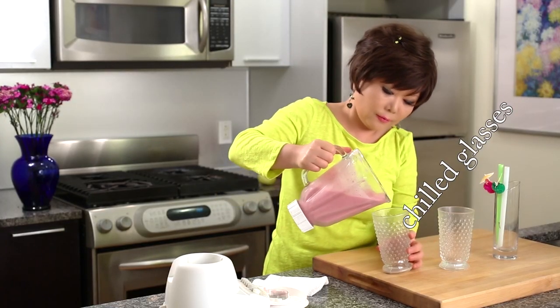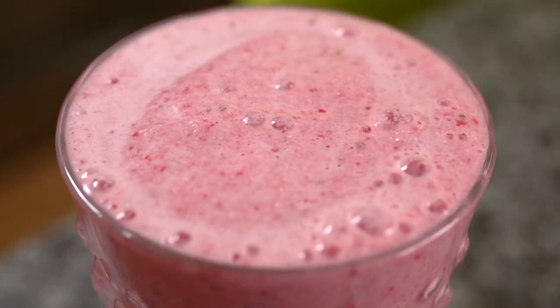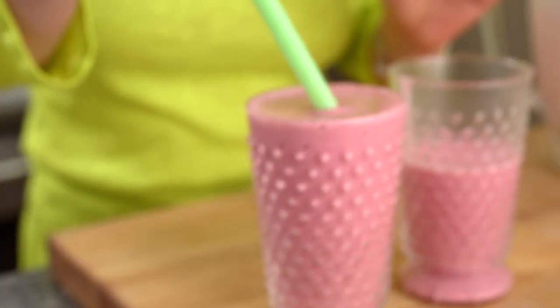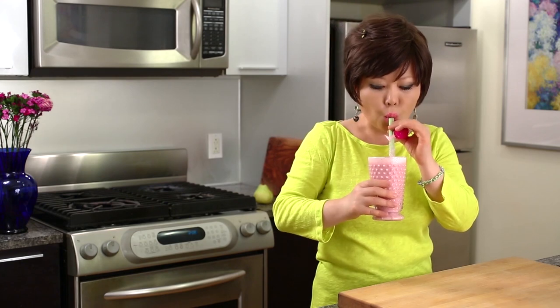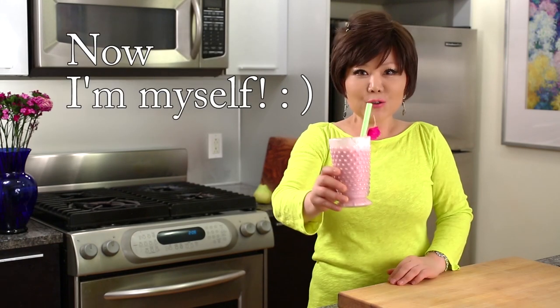Okay, let's taste it. Cheers, everybody! Wow, so cold, smooth, and soft, and sweet. Oh my god, really awesome. Enjoy the recipe. Happy summer. See you next time. Bye.